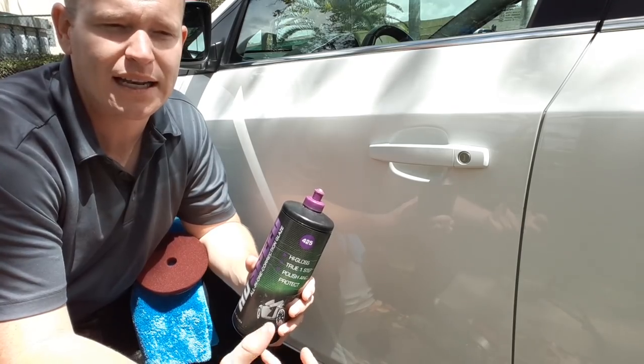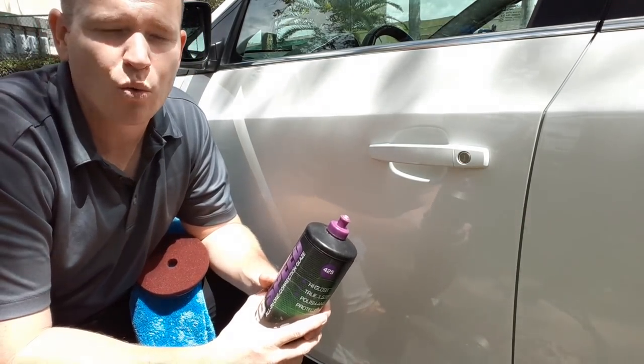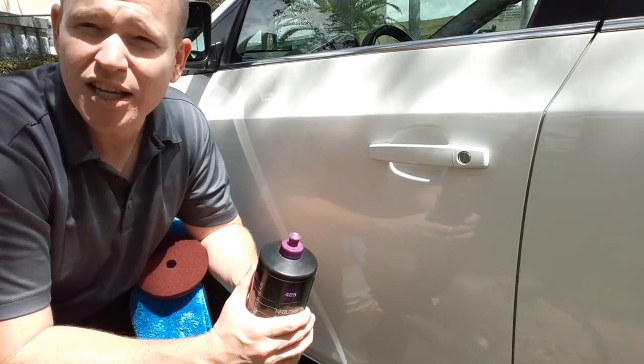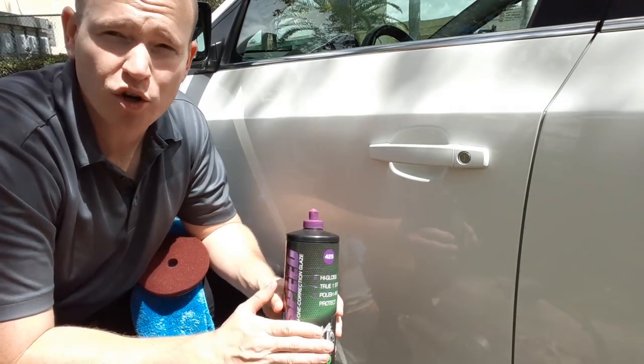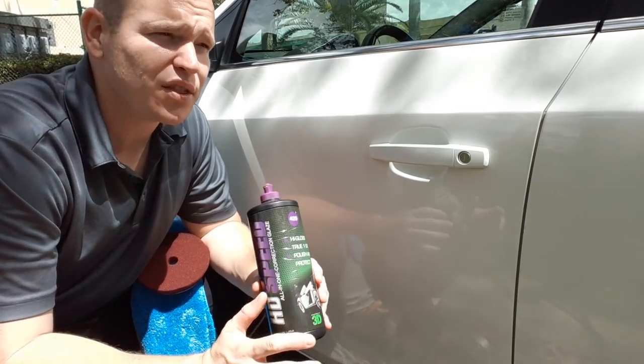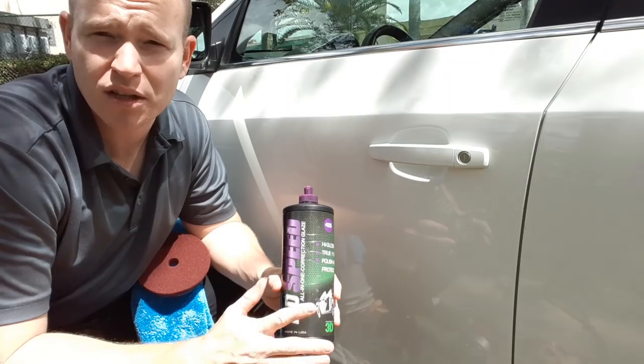It's exported and extracted from underground. What it allows us to do — carnauba has a 160 to 180 degree Fahrenheit melting point, where Montan has a 200 to 220 degree Fahrenheit melting point. So the heat resistance is a little bit higher, especially now that we're getting into the summer months. Something like this is pretty good.